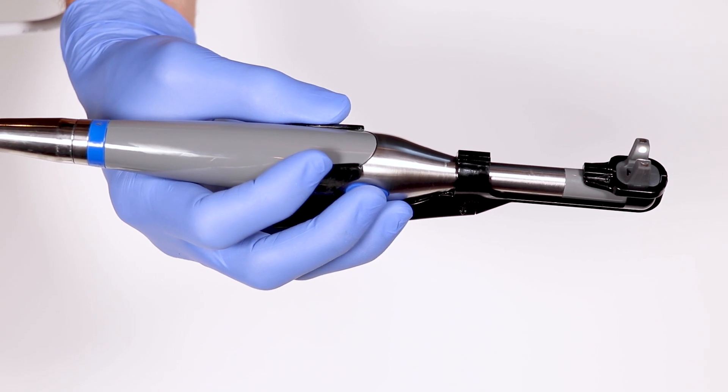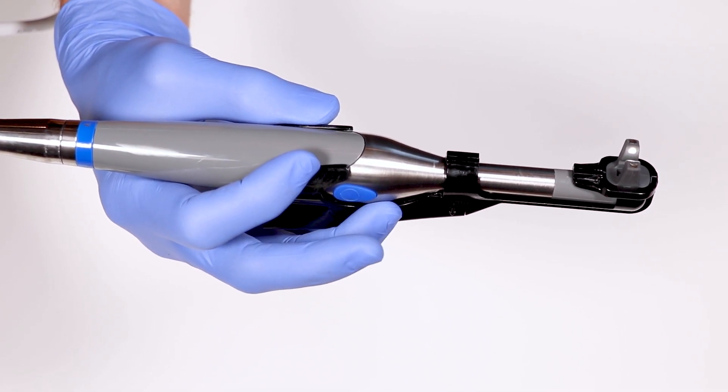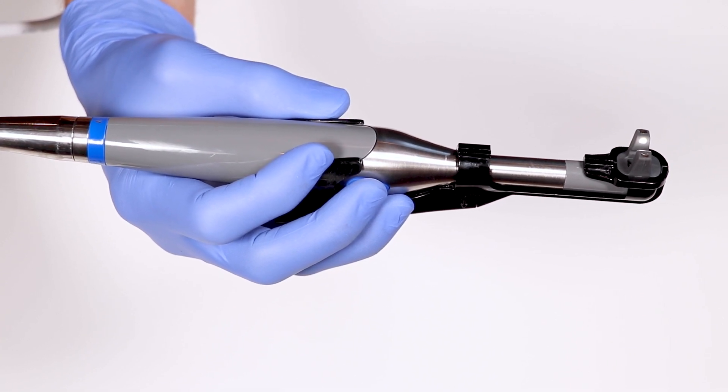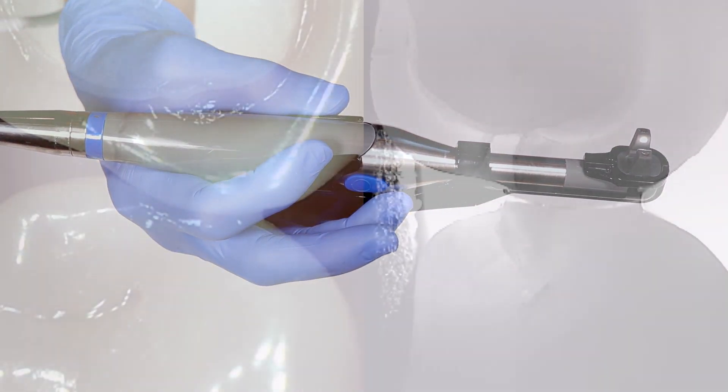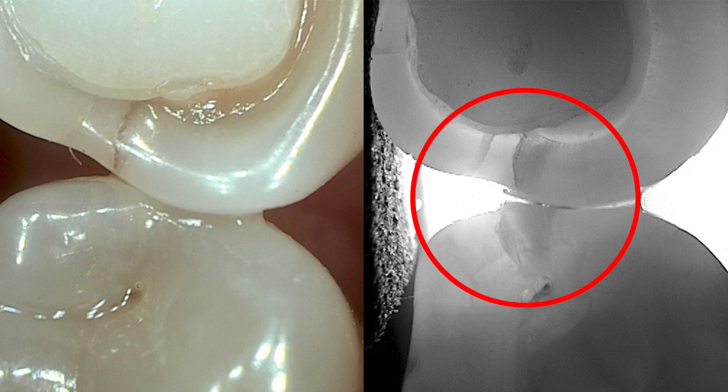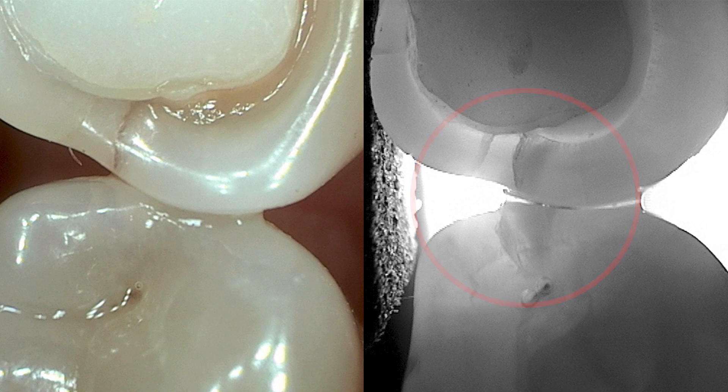Taking images: simply press the capture button on the camera to freeze the image and save it into your imaging software. You can see in this example a color image on the left and a loom image on the right. The shaded area in between the teeth — the interproximal area — shows decay in both teeth that did not show up on the bitewing. That's an example of what you can see that you won't always be able to see from a digital x-ray.